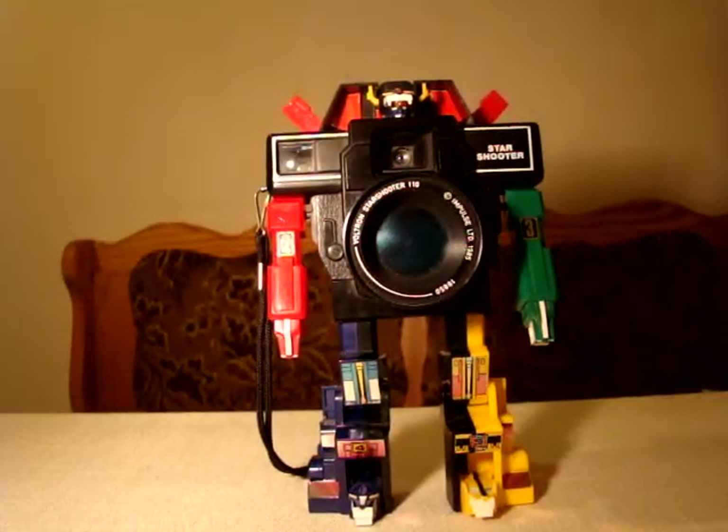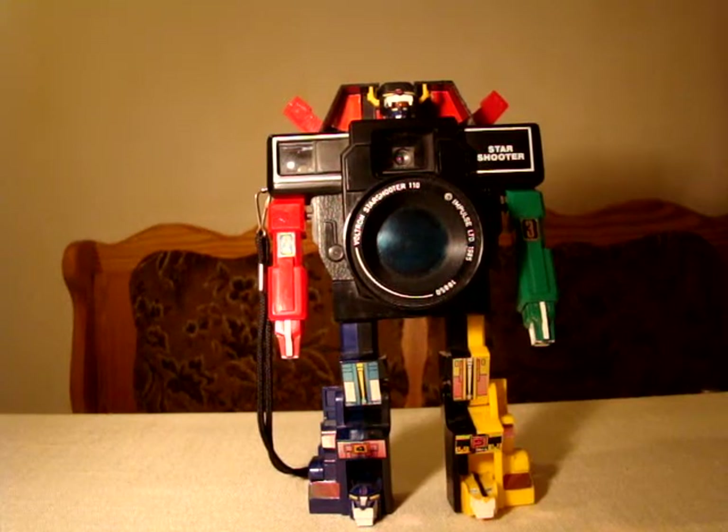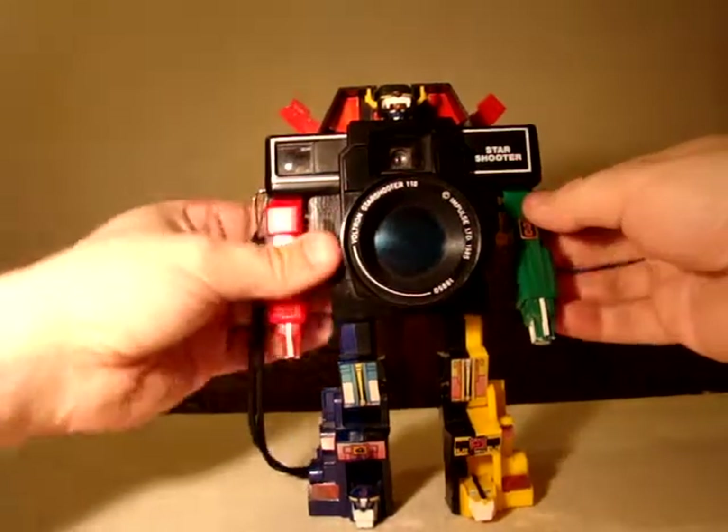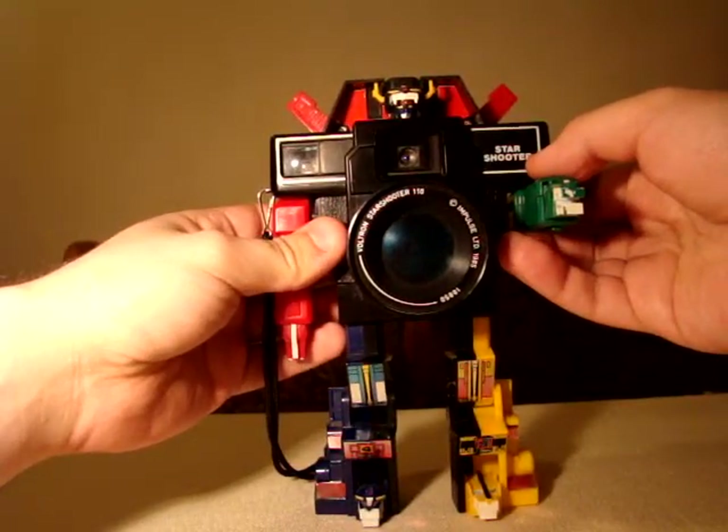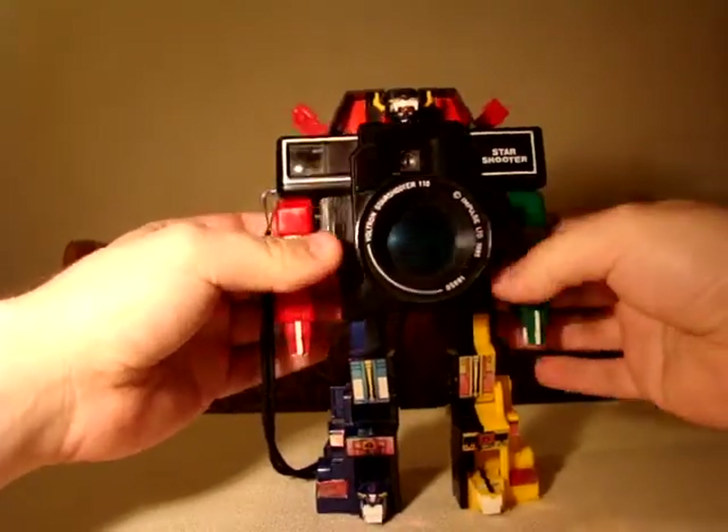The stickers are all in their places — they are a bit discolored, but what can you do? There are some paint chips, chip-offs. Well, I guess you know how to go on.